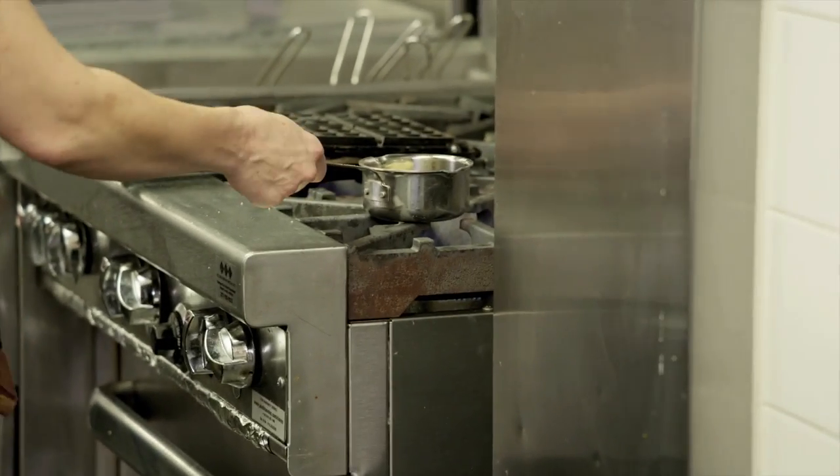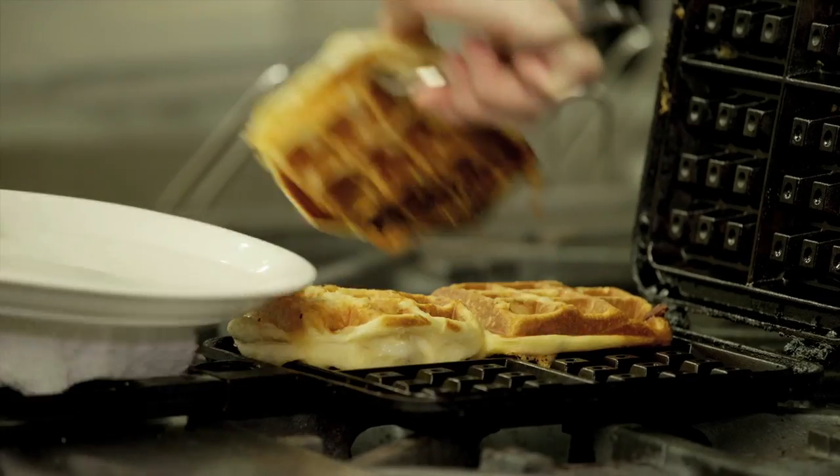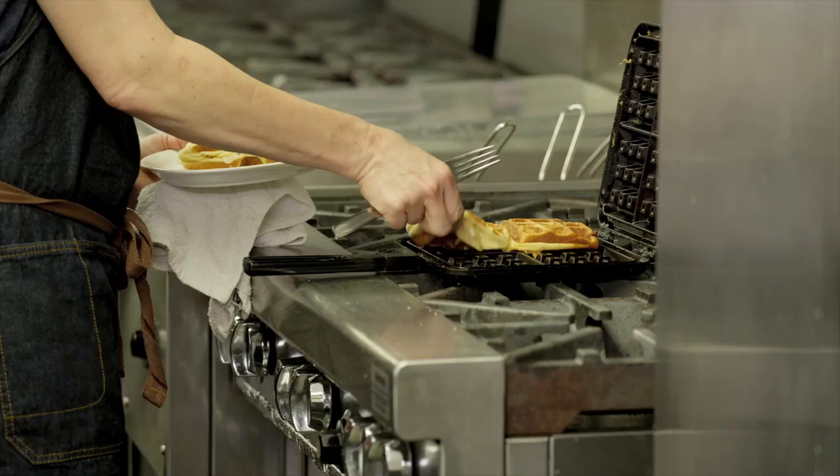So I'm just going to heat this up. This looks good. I'm going to take these off. You can smell all the bacon. Some of it's kind of cooked a little bit more on the waffle iron itself.